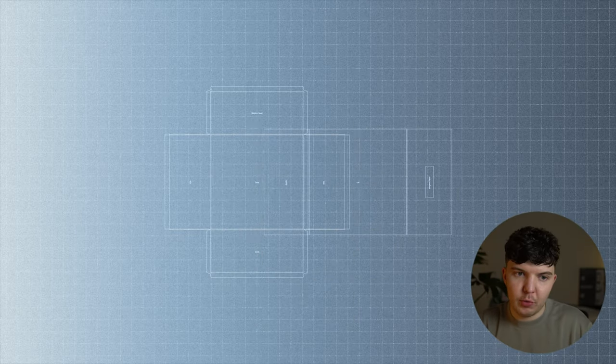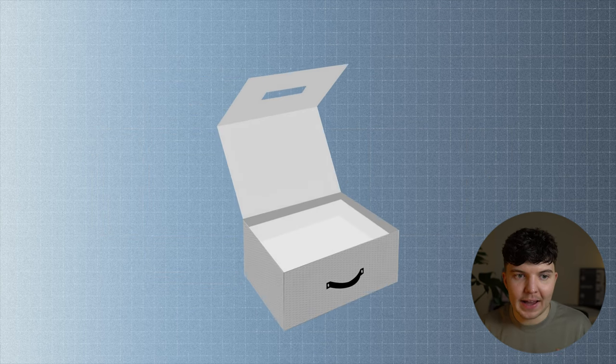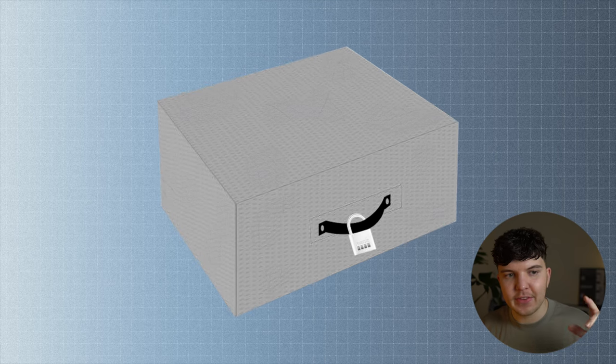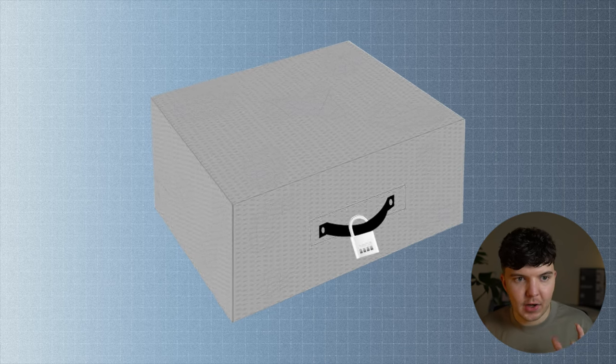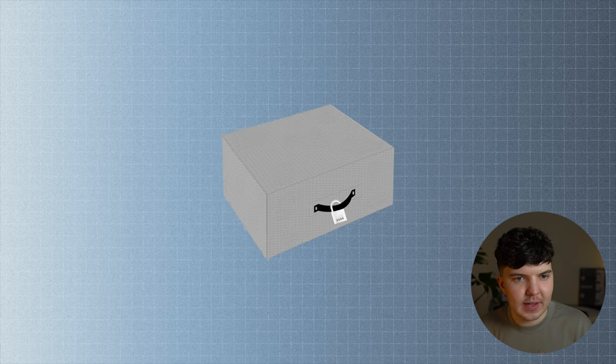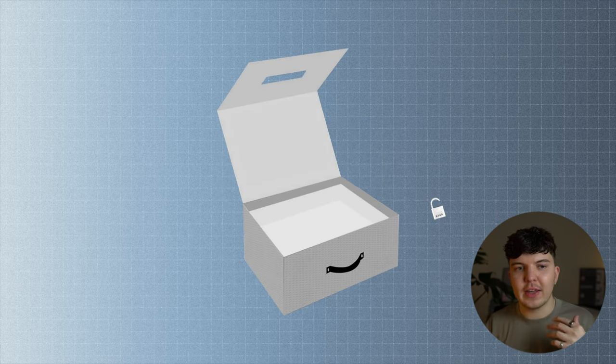The part that took me a bit of time to get my head around was the actual build of the box, which had massive implications for the overall design. The box is made up of two parts: a base structure and a lid, which is attached from the back after printing. This then wraps over the top and fastens at the front. The front panel is magnetic to hold it in place, with a hole allowing the handle to come through. There will be a padlock attached, meaning you cannot open the box until the code has been cracked and the padlock is removed.